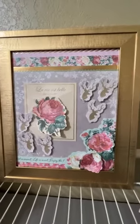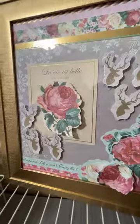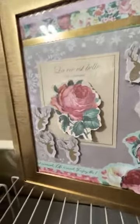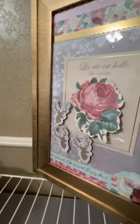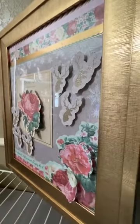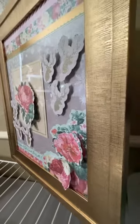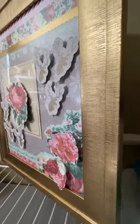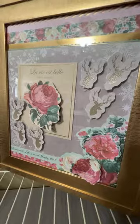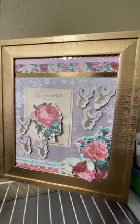Just thought I would show y'all. Let me turn it — I'll try to turn it without causing a disaster. The glue dots cause it to be like 3D, so it turns out really pretty. And I hope you try it. Bye, y'all.